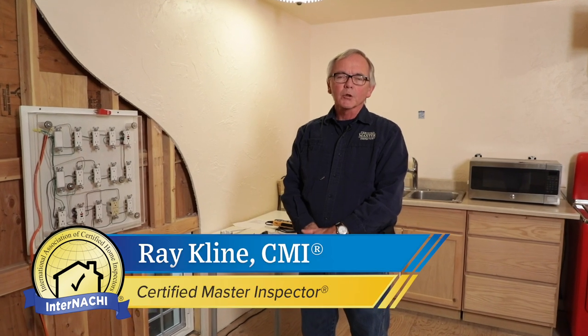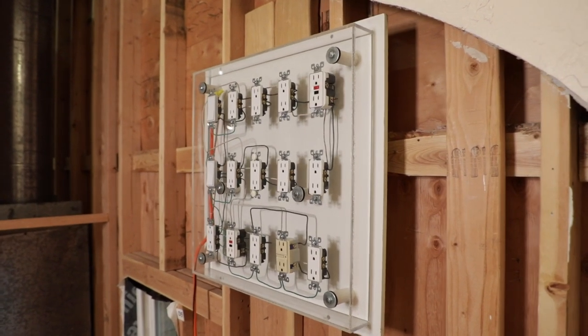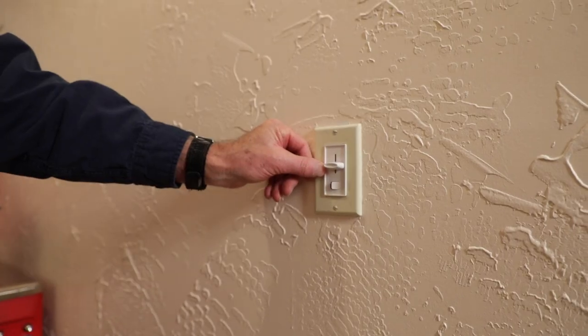Welcome. My name is Ray Klein. I'm a Certified Master Inspector here at InterNACHI at the House of Horrors in Boulder, Colorado. Today I'm going to give you a quick inspection tip on testing electrical devices. We're going to cover receptacles, switches, and dimmers.